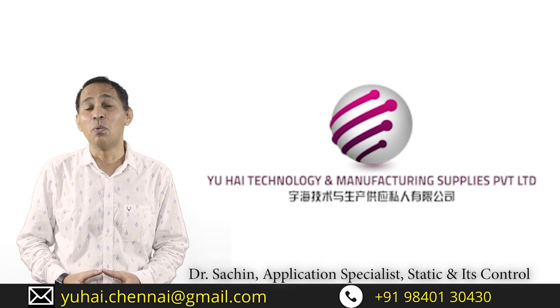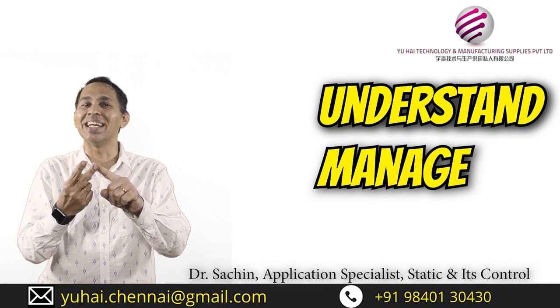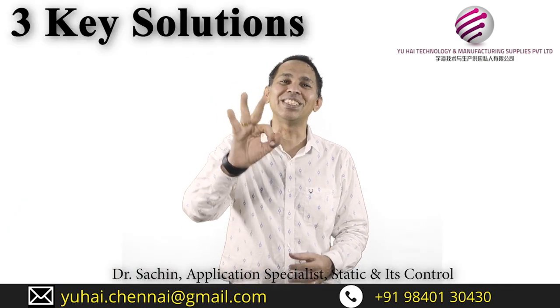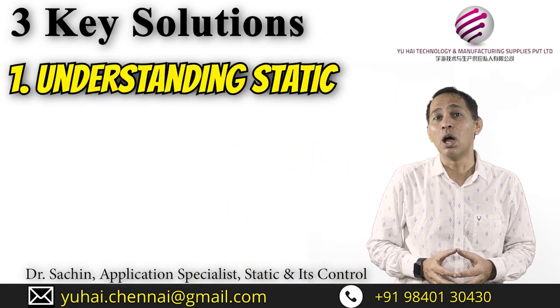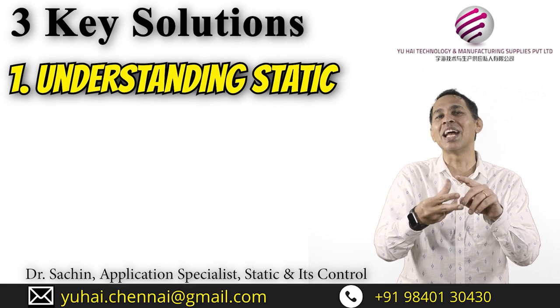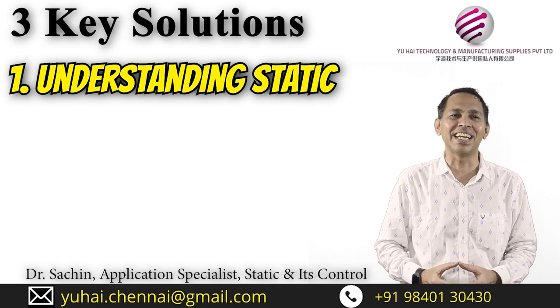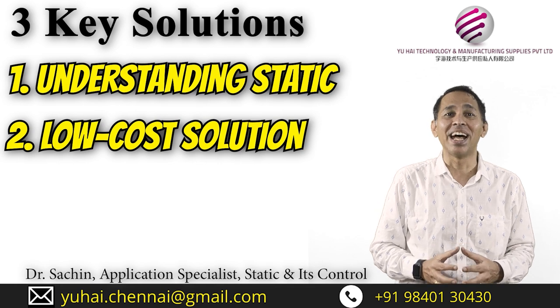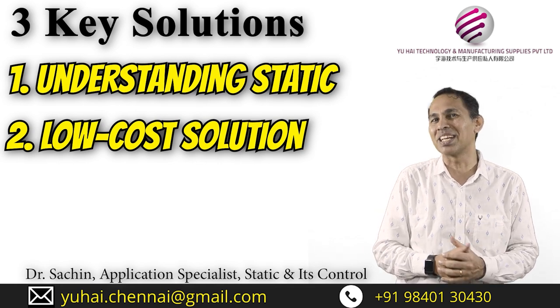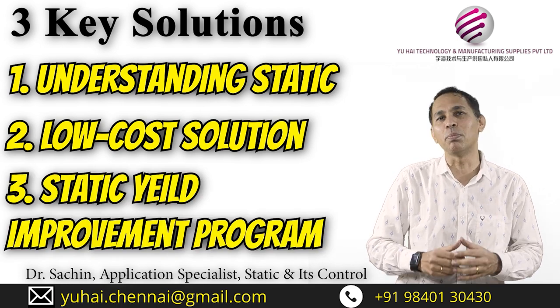Hello everybody. My name is Dr. Sachin and I am an application specialist in static and its control. With 20 plus years of experience, we have been helping our clients understand, manage and eliminate static. We offer three key solutions: number one, understanding static better — we conduct studies, surveys, audits and ESD trainings, empowering clients per ESDS 2020 guidelines. Number two, we provide scientifically proven and cost-effective solutions to manage static. Number three, we are the only one in Asia with a static yield improvement program.